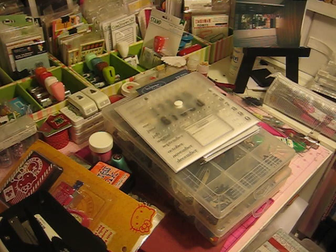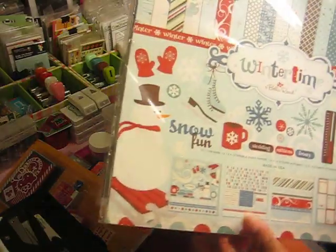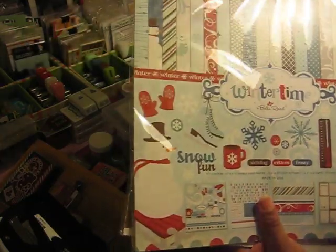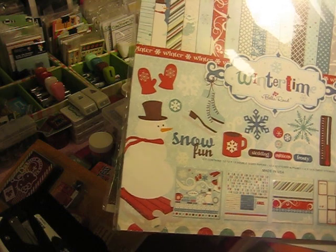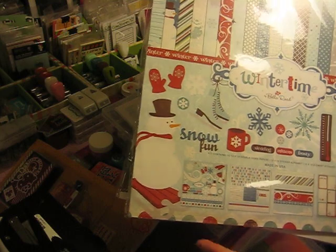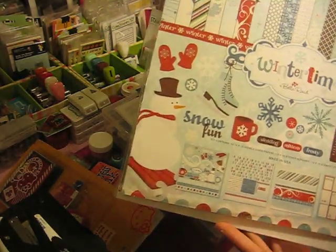I wanted to share my two favorite paper lines for 2012. The first is Echo Park — I love Echo Park. It seems like as soon as they come out with a paper line I have to get it. I love the paper and I found myself liking it even more once I got into Project Life, because it comes with journal cards. The papers are really nice, good quality, and pretty patterns.